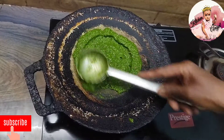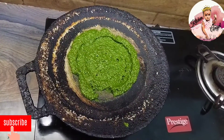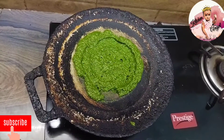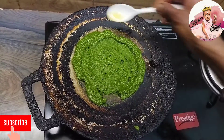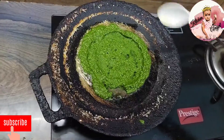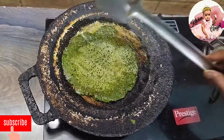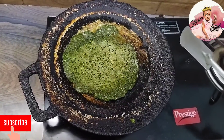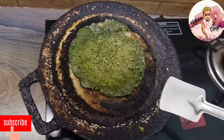Let's do the dough. How much do you need to cook well? Add the dough to the plate.